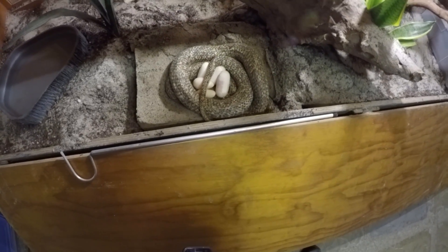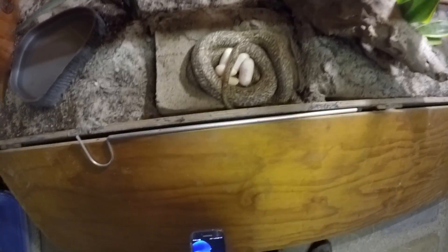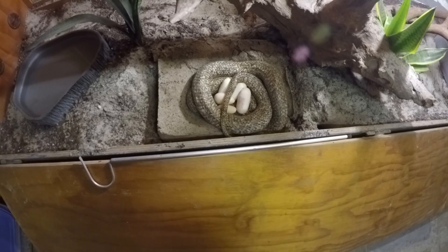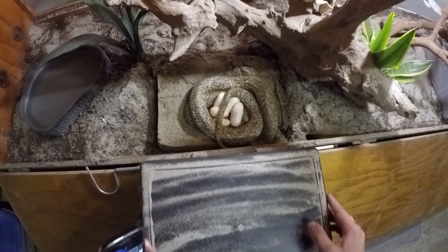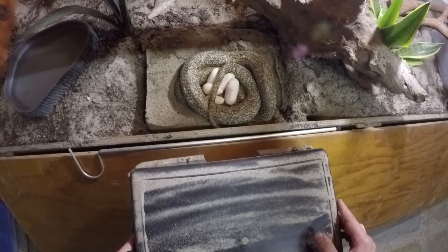I think the first six years I had them she would just drop duds every single year. I don't know why all of a sudden she's dropping better eggs - they've been in this enclosure for four years. Just shows the old girls can still do it. We're going to leave her to do her own thing and come check again later.